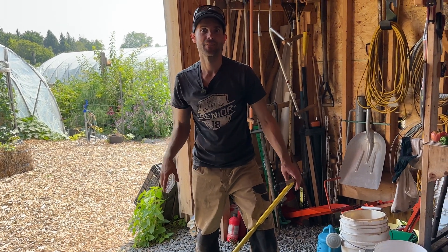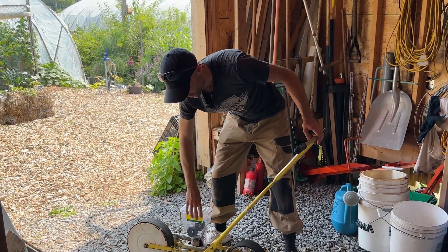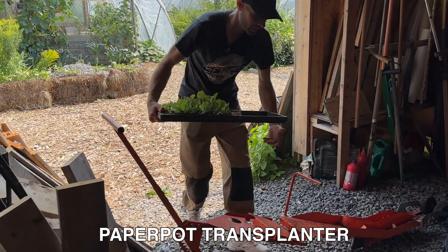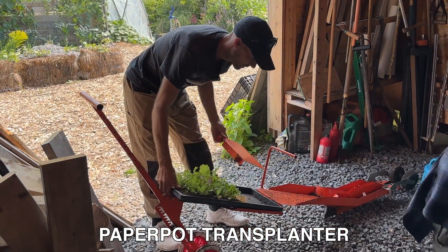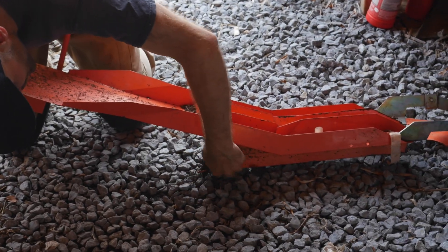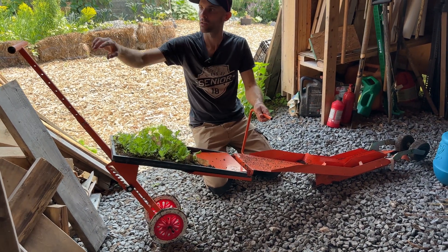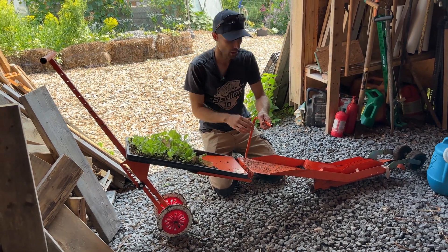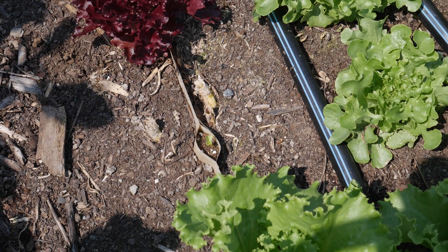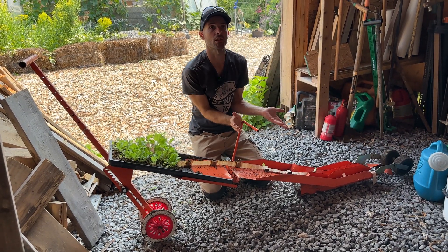This is called the paper pot transplanter. You put a tray here, this opens a trench in the soil, and then you pull backward so the plants unravel and are placed into the trench, and the wheels close the trench behind.